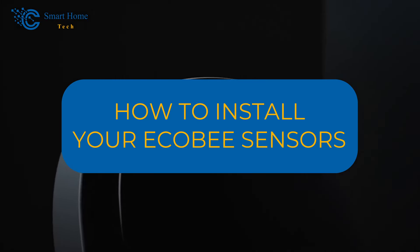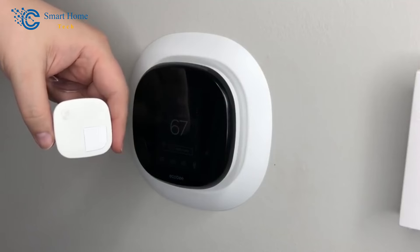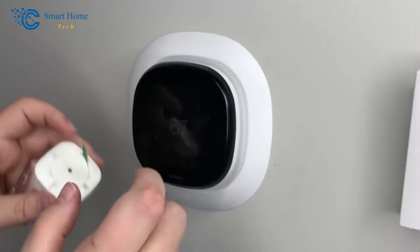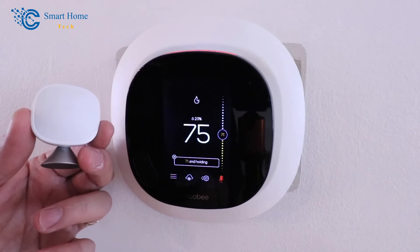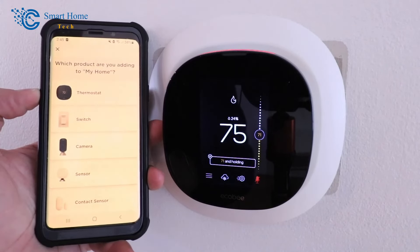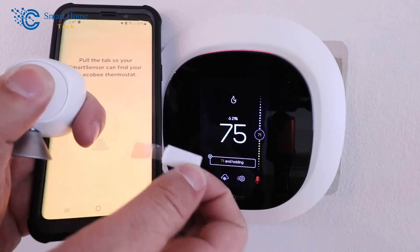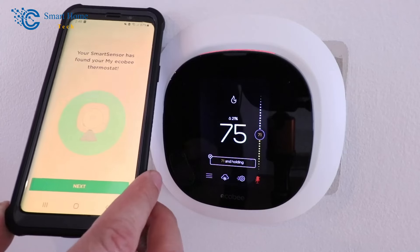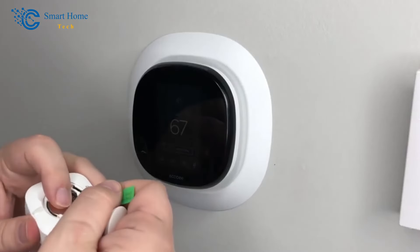How to install your Ecobee sensors. Installing a new Ecobee remote sensor is simple and shouldn't take more than a minute or two. The back of your new sensor will have a plastic tab — this keeps the sensor from being turned on by the battery, so don't remove it until the sensor is ready to be connected. Don't try to connect the monitor until you've already set up and tested the smart thermostat. Go to your thermostat with the sensor, turn on the home screen, then pull the plastic tab off the sensor. The setup screen should appear in a few seconds. If it doesn't, remove the battery, place it backward for about a minute, then reinsert it correctly.